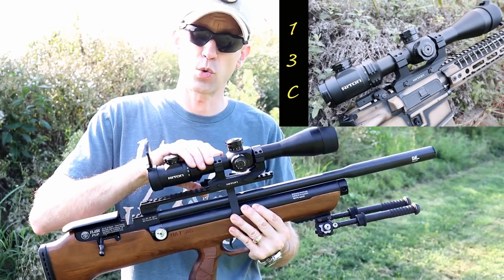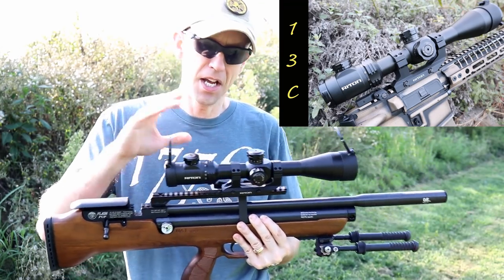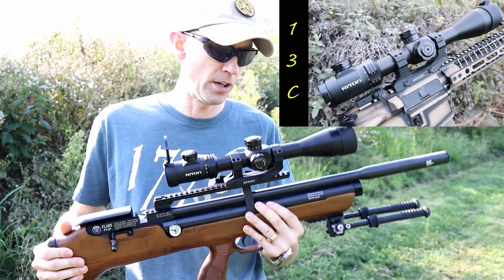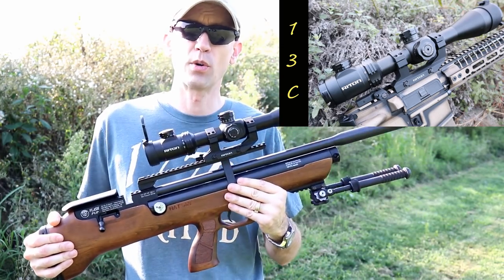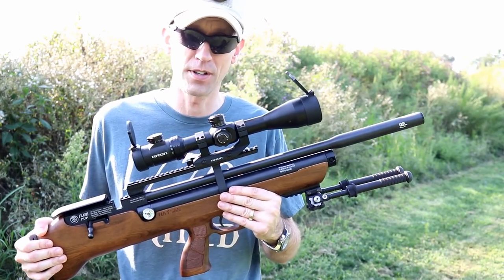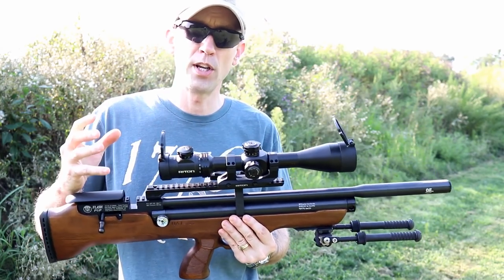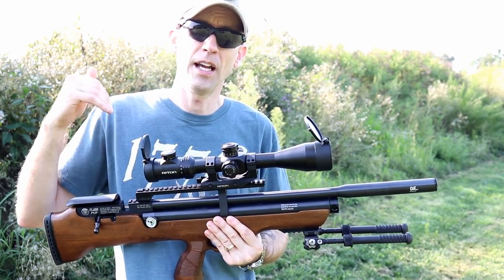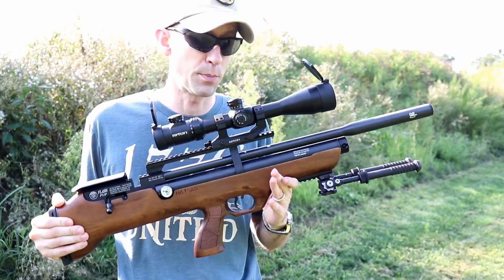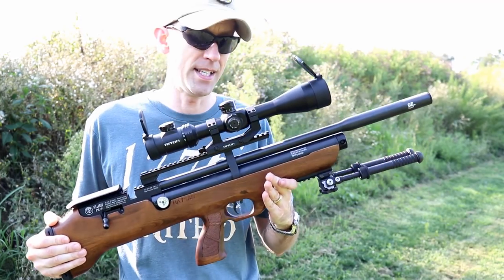We've got a Rhydon 6-24 power Opticon here. This is a ton of magnification, but it's on this QD mount from Rhydon, and it will also focus all the way down to 10 yards. The parallax is all the way down to 10 yards on this, out to 500 yards, and then beyond that is infinity. So there's a huge range in here. Today we're going to be sighting it in at 35 yards, trying to see what kind of groupings we can get. Some preliminary data suggests it's pretty good, but we haven't even fired this yet.